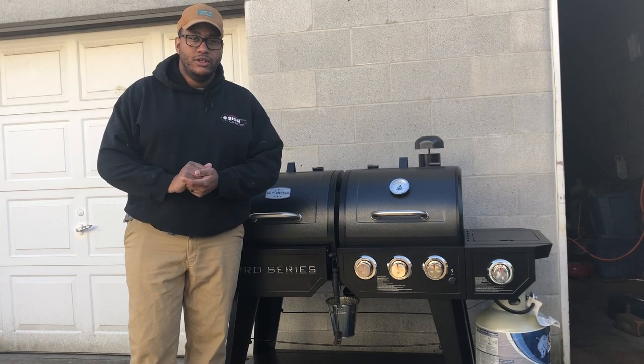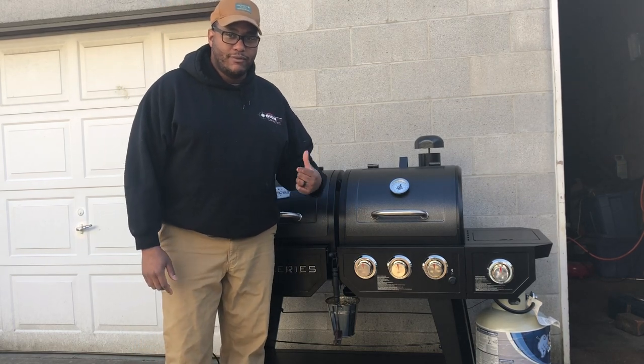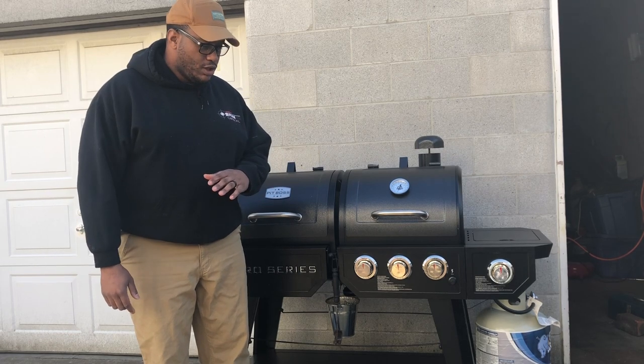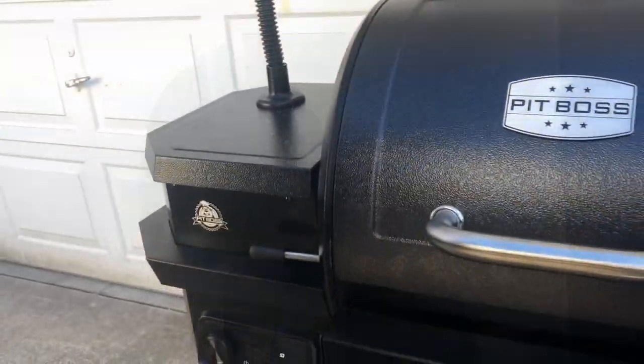Welcome back, guys. Blue Smoke Chaser YouTube channel. Gonna be going over the Pit Boss Pro Series PB1100 PSC2. We're just gonna do a quick review of the grill, show you some ins and outs with the thing. Let's go into our review.